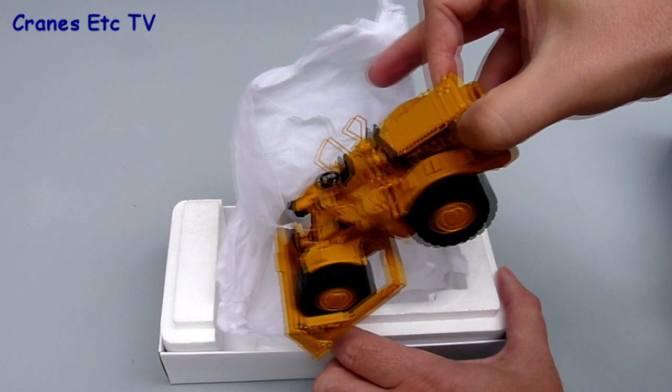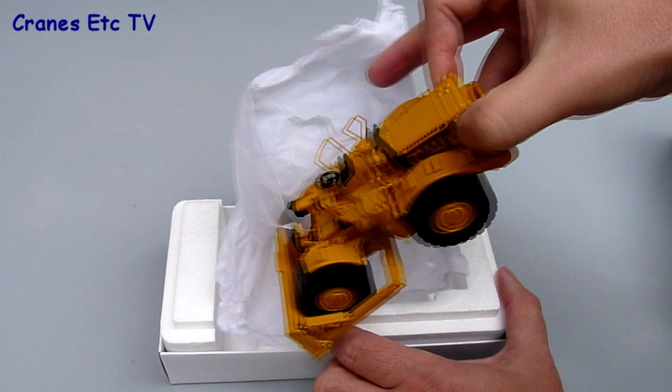There's no assembly to do as the model is complete out of the box, but you need to handle it with just a little bit of care as some of the parts are delicate.